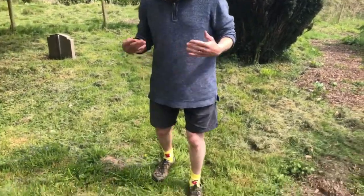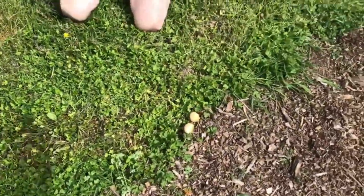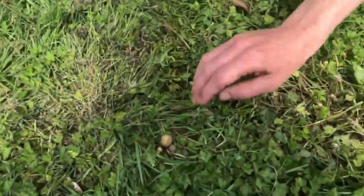Hi, I'm Marlo from Wild Food UK, just out for a quick walk not too far from my house, and I've found a mushroom that I've never done a video on before, so I thought I'd show it to you. It's a lovely spring mushroom to know, and we've got a few examples of it in all stages of growth down here, so this will be a nice informative video.